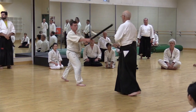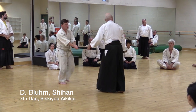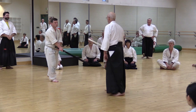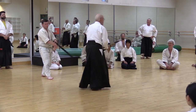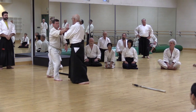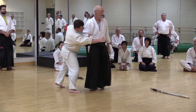Instead of closing right away — it varies a lot — I save it. The direction that you want: your partner continues on the path of the attack. I'm not disturbing the lines. I'm moving my body out of it.